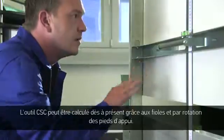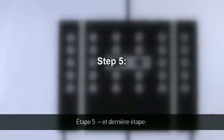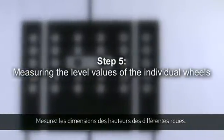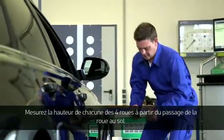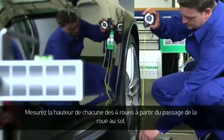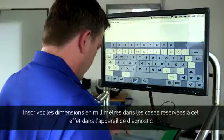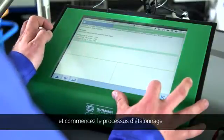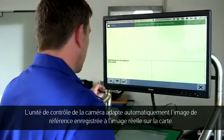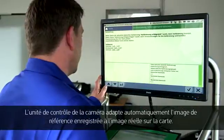The CSC tool can now be centred using a level and turning the feet. Step 6: Measure the height of all four wheels from the edge of the wheel arch to the ground. Then enter the height in millimetres into the allocated fields in the diagnostic tool and start the calibration process. The camera control unit will now automatically compare the picture from the entered information to the actual picture.